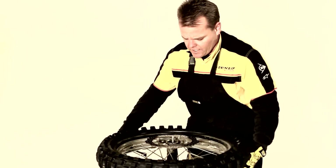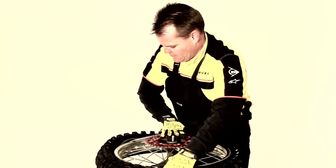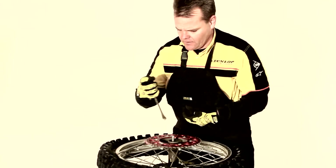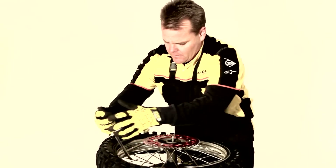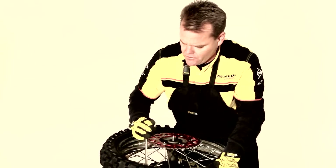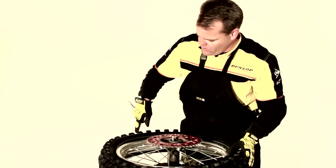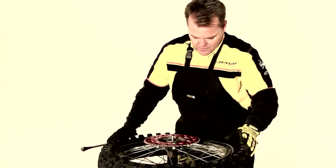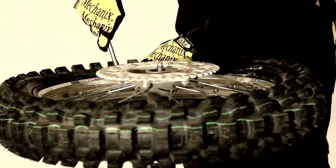Now our tire is all the way off one side. Some people pull the tube out here, but that's a lot more work and tougher on your fingers. So it's easier to come over to the other side and do the exact same thing — on this side we're feeding it under the sprocket, keeping bites no more than two inches apart. At this point we only need one spoon. We push the tire forward, spin around to the rimlock side, put our tire spoon in between the rim, make sure the tube's out of the way, pull the tire back, and pop the tire right off.